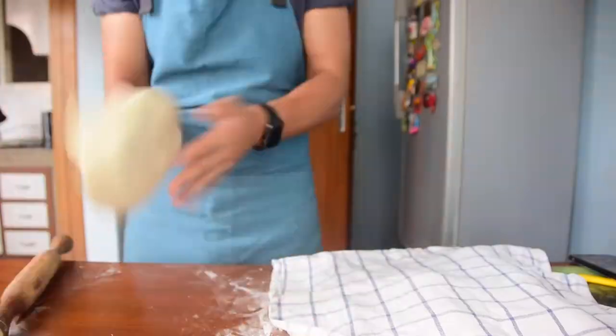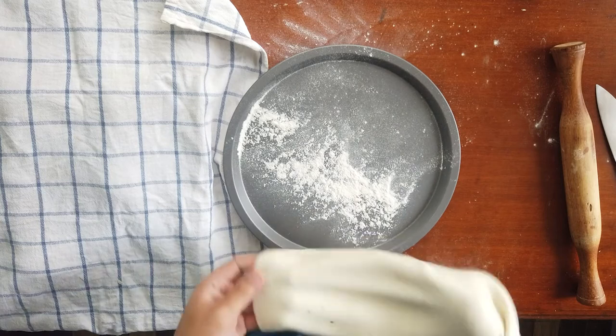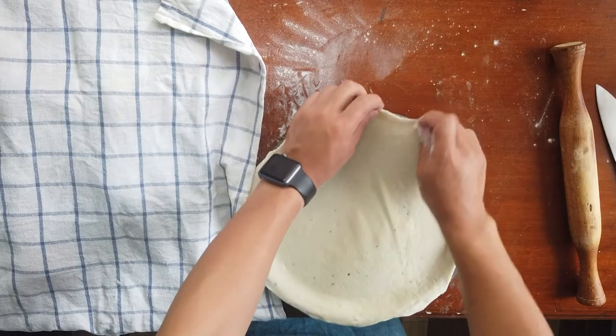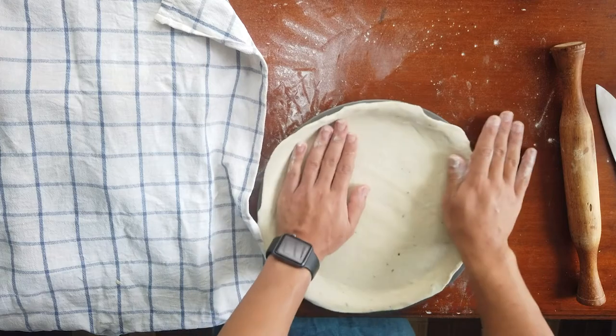I like my pizza dough very thin and crispy, so roll out the dough according to your preference. Lay the pizza base on your pizza plate or any tray before adding any toppings — this step is very important.